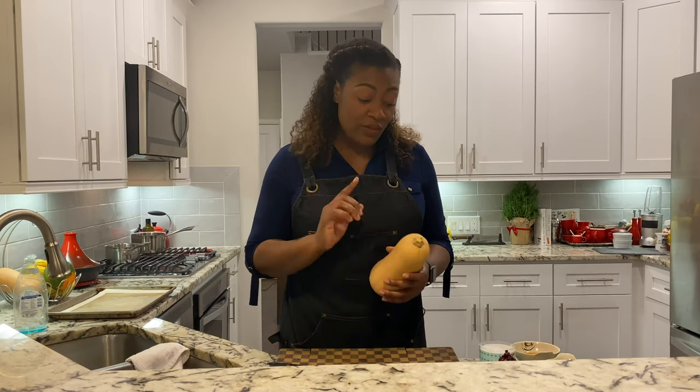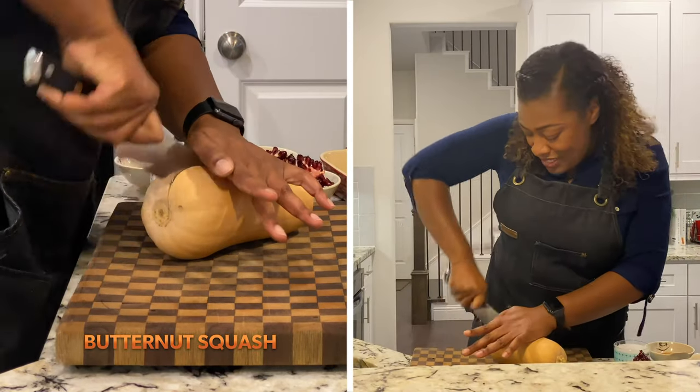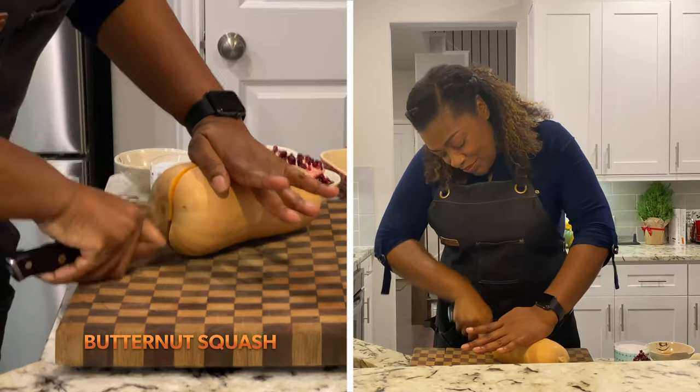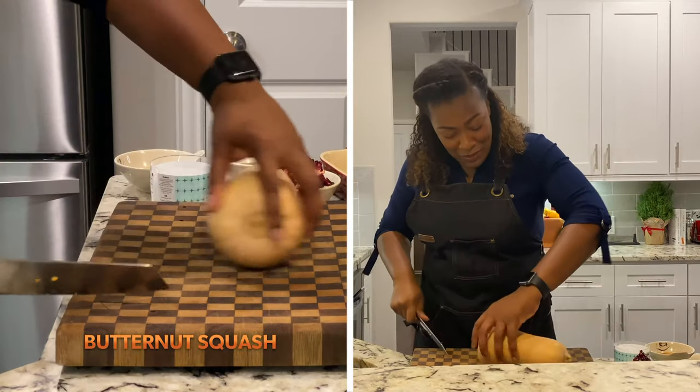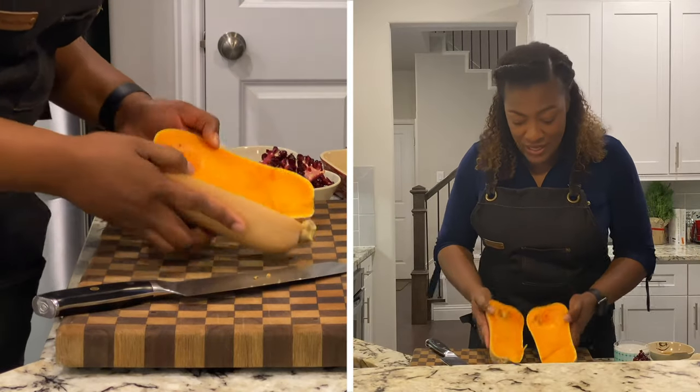To get started, the first thing we have to do is cut this. Put your knife in and go straight down. Okay, you're wiggling, and you can just, at that point, just sort of pull it. Very easy.